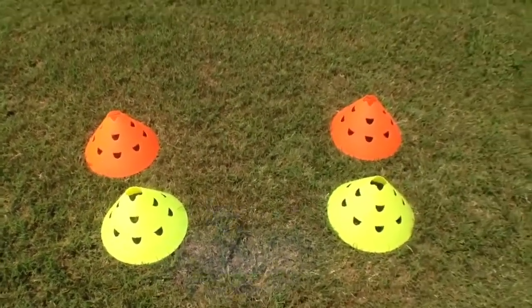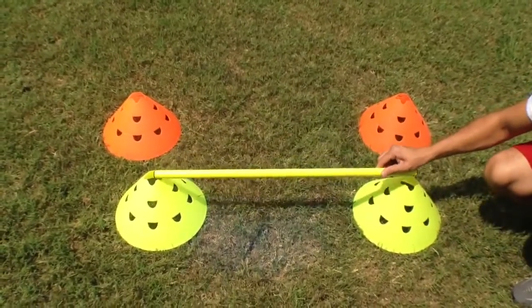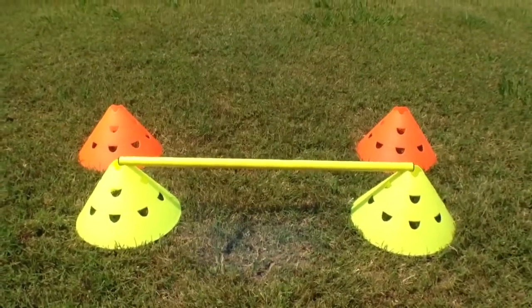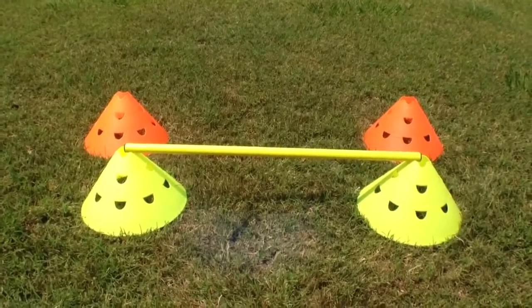As you can see demonstrated, you can place a hurdle pole — also sold at Soccer Innovations — at the top of this cone set up to create a high hurdle. A nice feature of the cutouts are